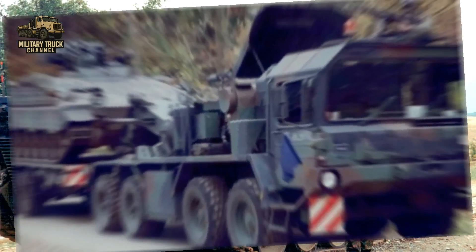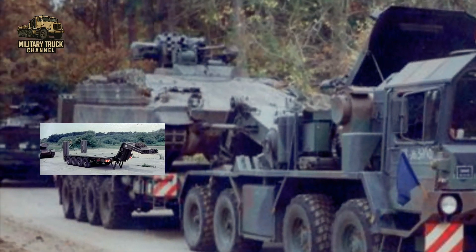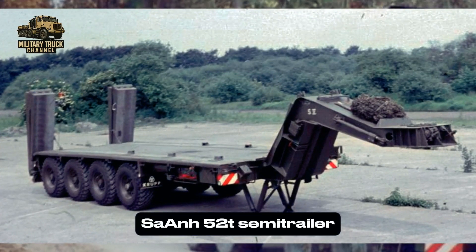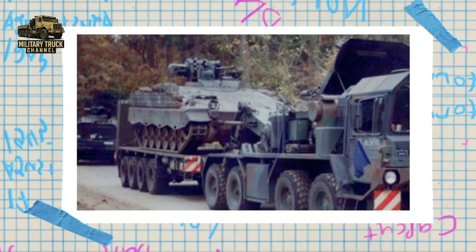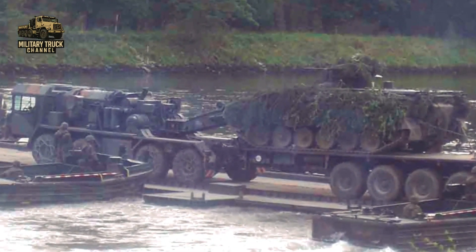The SLT-50-2 worked in combination with the Cyan 52T semi-trailer, specially built to carry heavy tanks and engineering vehicles. For decades, this pairing formed the backbone of German armored transport.